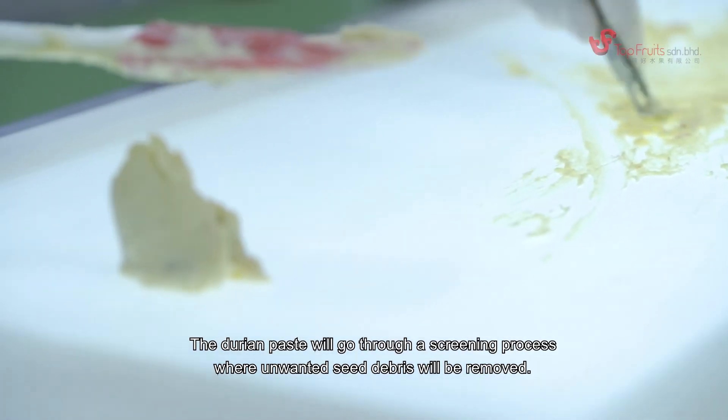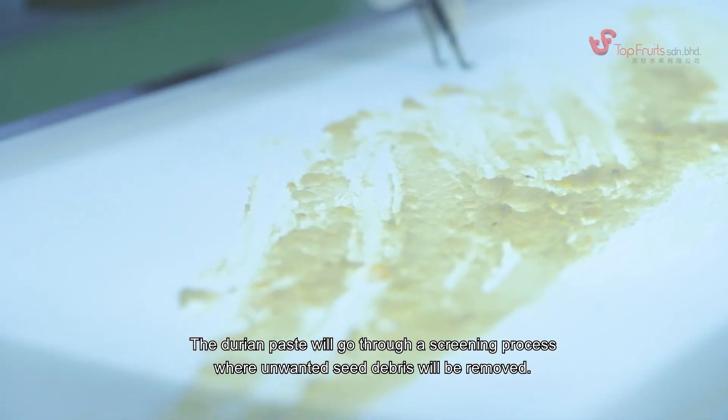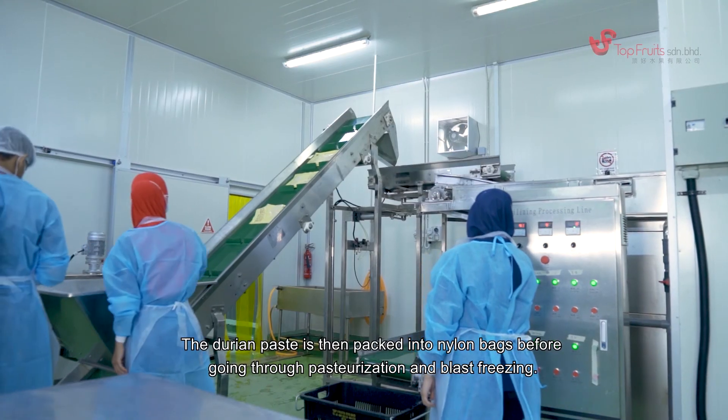The durian paste goes through a screening process where unwanted seed debris is removed. It is then packed into nylon bags before going through pasteurization and blast freezing.